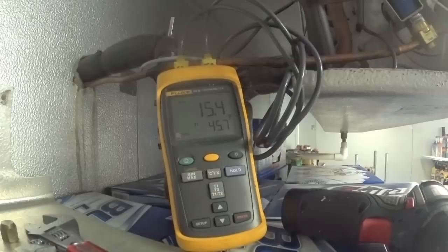My TD is 15.3 — I'm pretty happy with that. I'm going to go outside and check the refrigerant now.